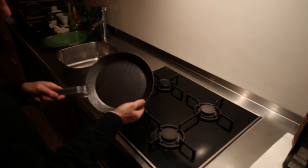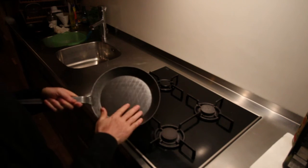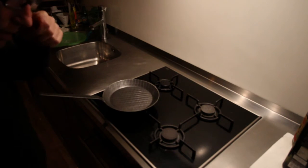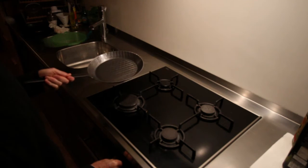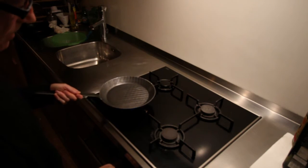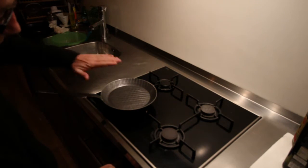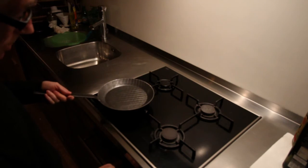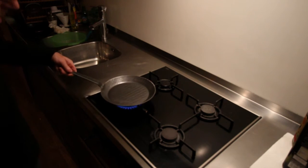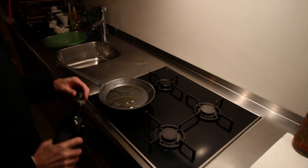When you buy these cast-iron things, they've got a kind of protective coat on to stop them going rusty in the shop. First you've got to soak them for half an hour in soapy water to wash the coat off. Then you've got to burn them in — that's what we're going to do now. It recommends you get the thing really hot, put some oil in, put some slices of potato in, and physically burn it in. That creates a non-stick coat apparently. I'd like to use this pan for pancakes, so let's burn it in.